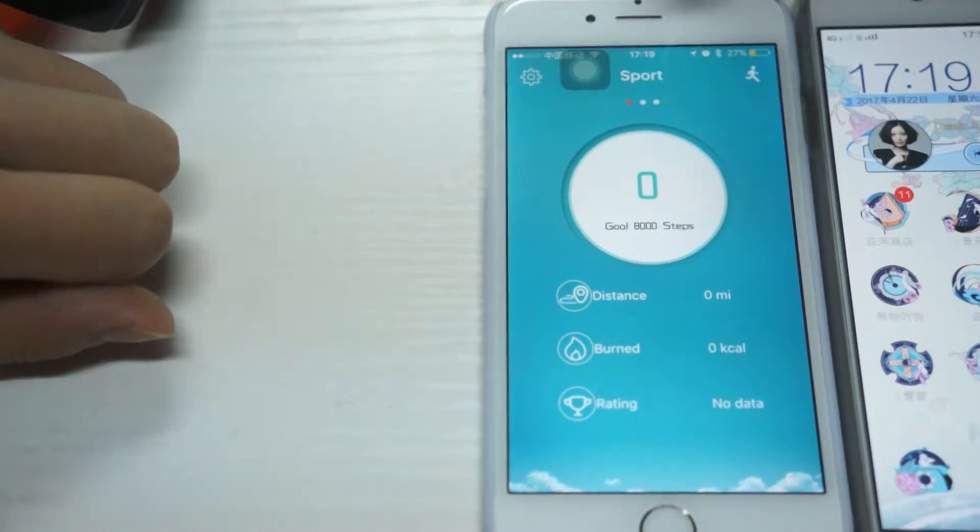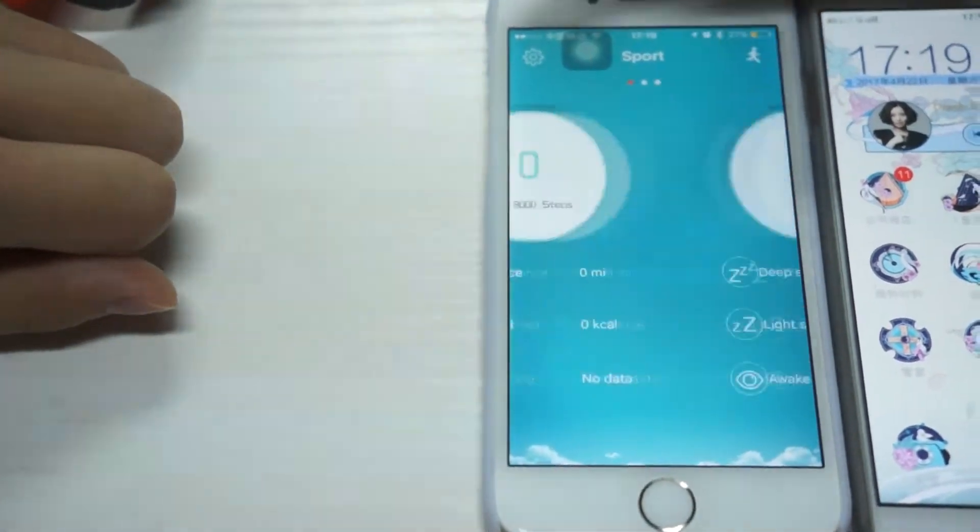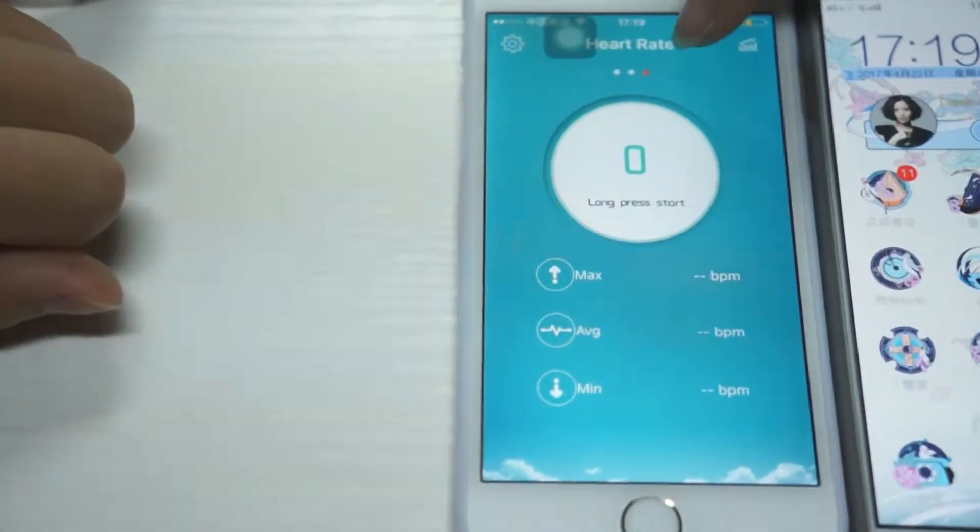There are three modes for this application: sport, sleep, and heart rate.